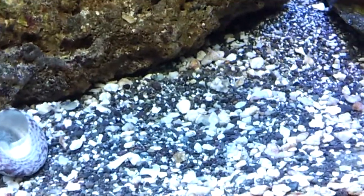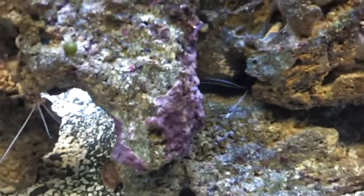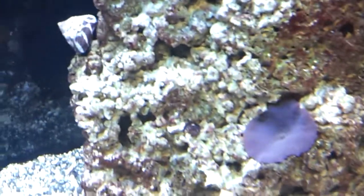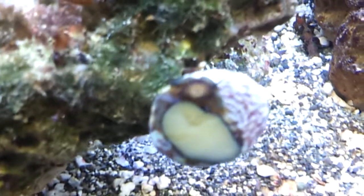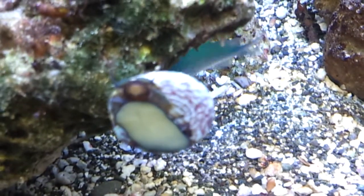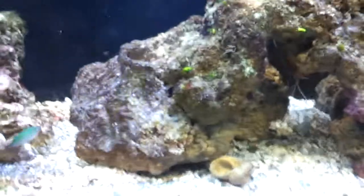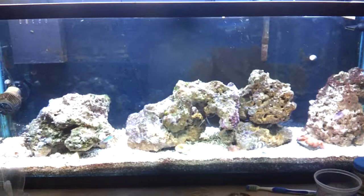Anyway, that's what's going on. I just figured I would do a quick test of the water from the local store because it confuses me — their nitrate is so high yet their tanks are so awesome looking. It's not making sense to me why they're having such great luck when I keep having issues with this diatom stuff. Anyway, just wanted to do that — thanks for watching, talk to you later, bye bye.